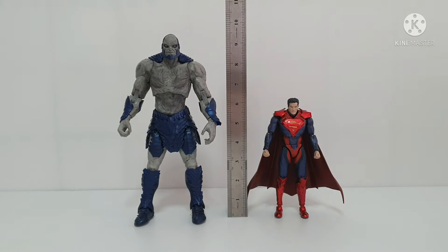Now this is Darkseid with the Superman from SHF Figuarts. As you notice, SHF Figuarts is almost 6 inches compared to Darkseid which is almost 9.5 inches. You can see it's quite off, but if you do a match-up it looks like Superman is on the small side, but it looks okay.